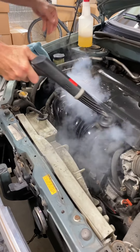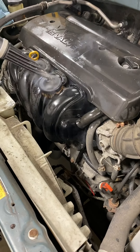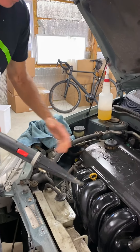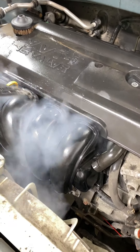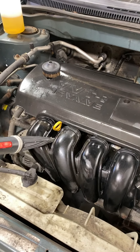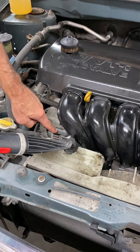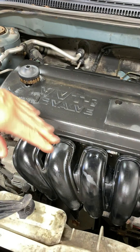Now on the intake — if we can't get into the cracks and crevices with the brush, this is where we can just use the steam and kind of blow it out. Now there's the alternator — that's corroded aluminum so we're not really going to pay much attention to it. There's a wire connector there for the battery, and another wire connector we don't want to get into. What I'm focusing on is the black plastic.